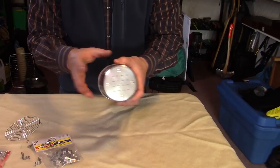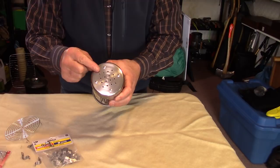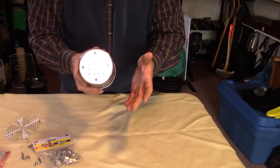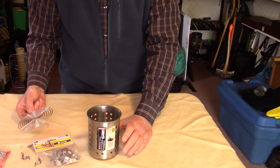One of my viewers asked why not just use pop rivets, and I thought that's a great idea — with one condition: don't use aluminum pop rivets because they're very likely going to melt. If you have a pop rivet gun and access to stainless steel pop rivets and don't see yourself taking the feet off, sure, a pop rivet is a great way to go. I just don't have stainless steel pop rivets on hand right now.